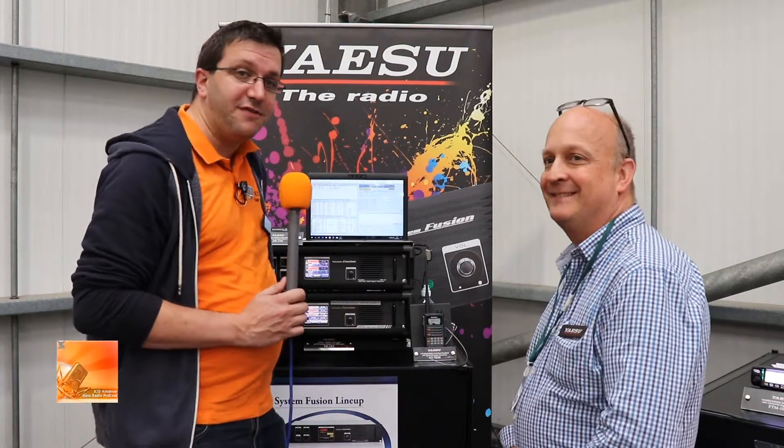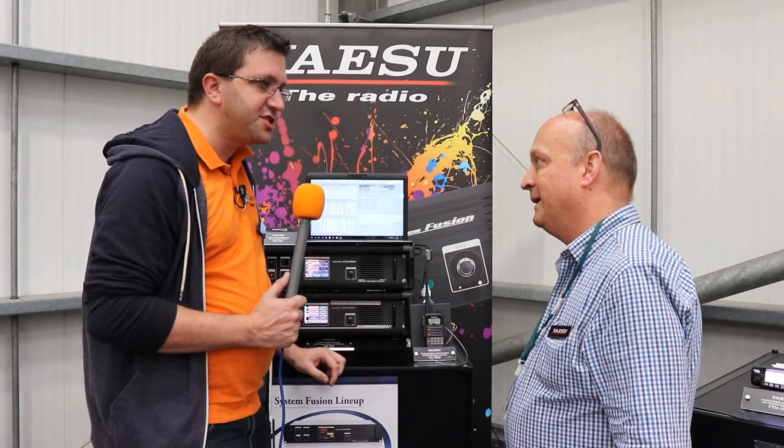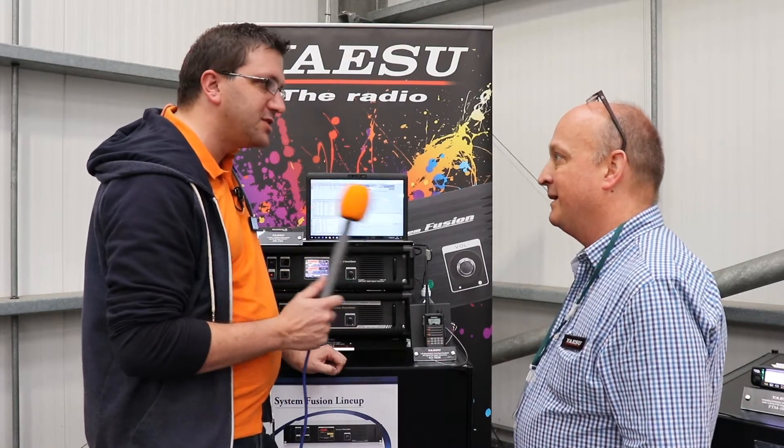I'm with Carl G7AFT from Yaesu. Great to talk to you, thanks for seeing us. So, the latest thing from Yaesu — we're obviously familiar with the DR1 X-Repeater. What's new with the DR2? What can we expect from this box?